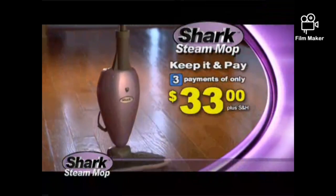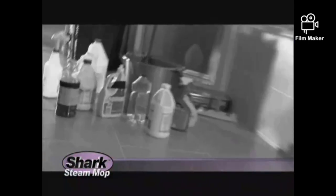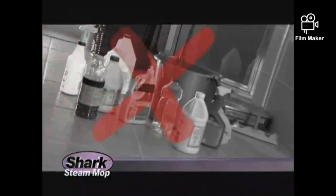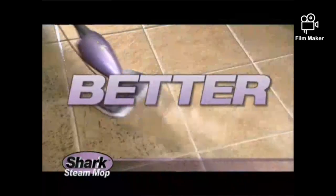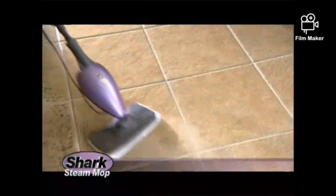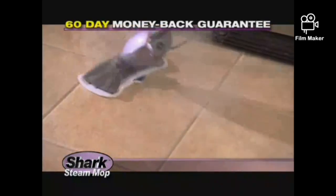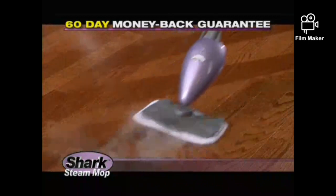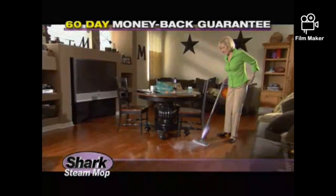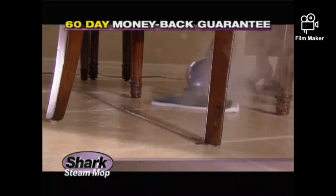Then, if you decide to keep it, pay just 3 easy payments of $33. So why spend hundreds of dollars a year on products like these and deal with messy, smelly mops? The Shark Steam Mop is easy, better, and faster than any other floor cleaning method — guaranteed. If the Shark Steam Mop doesn't clean your tile, stone, linoleum, vinyl, sealed hardwood, or laminate better and faster than any other floor cleaning method you've ever used, just send it back for a refund. No questions asked.